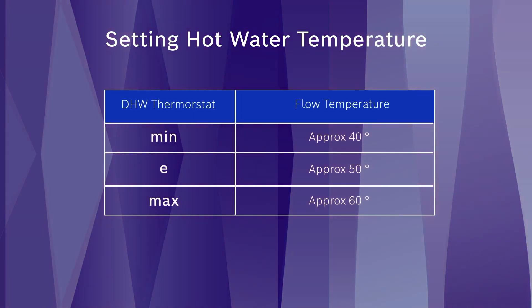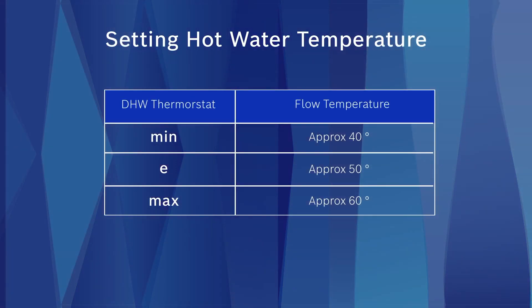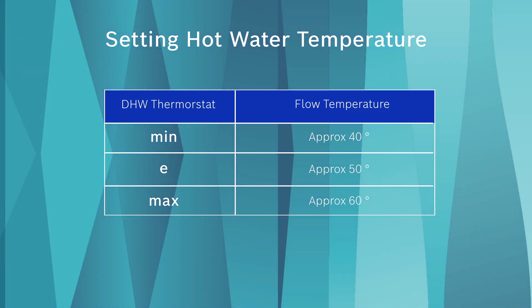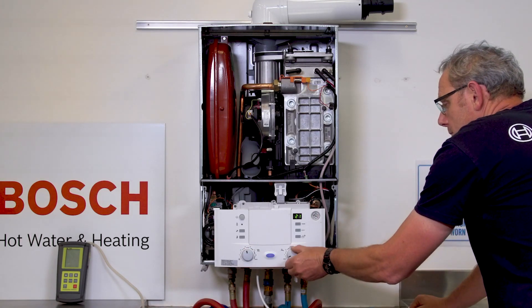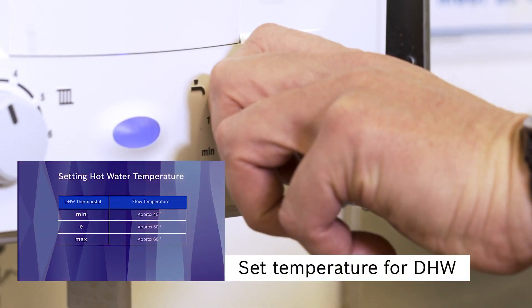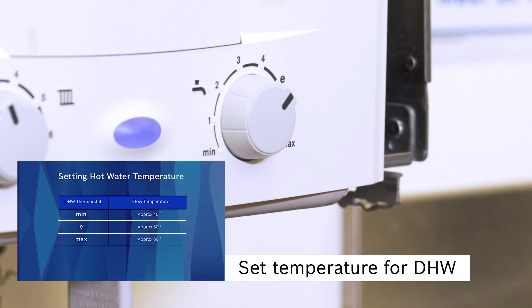In the case of a combi boiler application, the domestic hot water temperature setting can also be selected. This table shows the domestic hot water dial numbers and the approximate outlet domestic hot water temperatures. Check your local regulations for the appropriate temperature setting and if a temperature limiting valve is required.